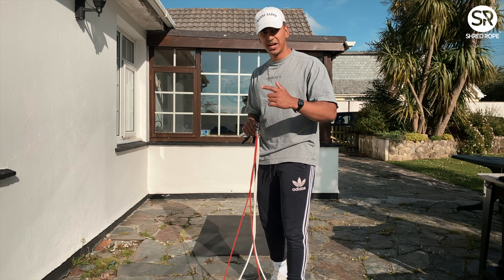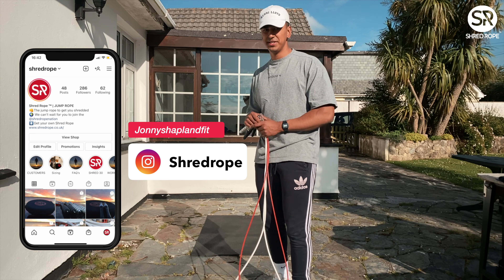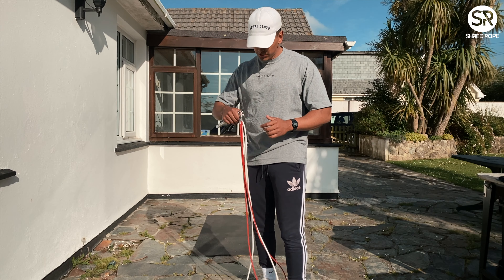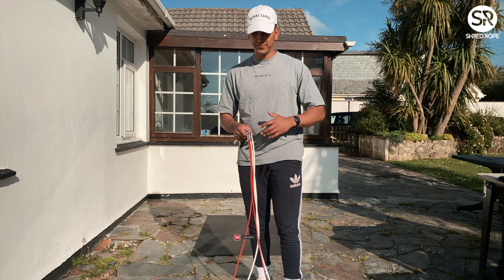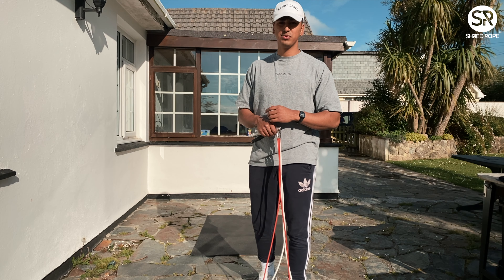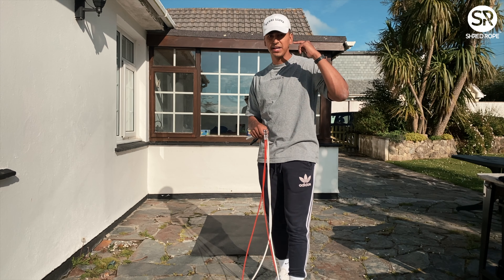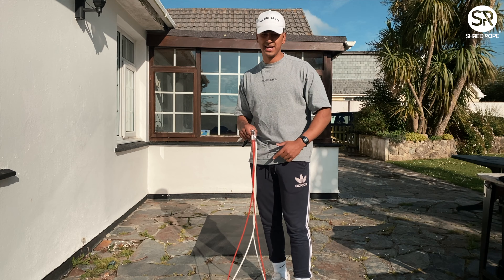What's going on Shred Rope Nation? It's Jonny Chaplin and today I'm going to take you through a quick 11 minute workout for Workout Wednesday. I'm going to try and do one of these every week and upload it to the YouTube channel so you can grab your shred ropes, click play, and just follow along. There's going to be a timer on the screen so you can follow along exactly.